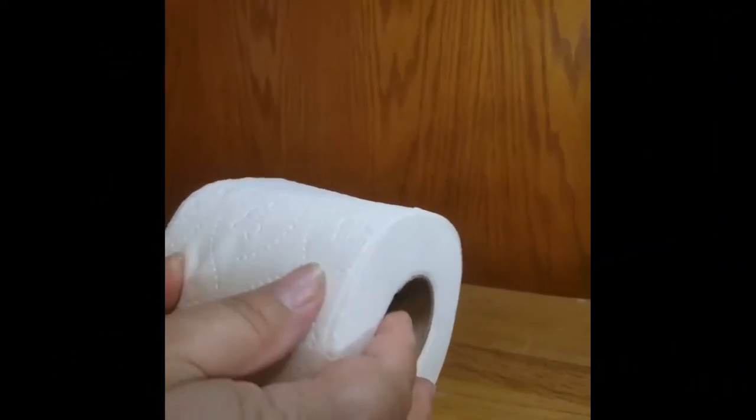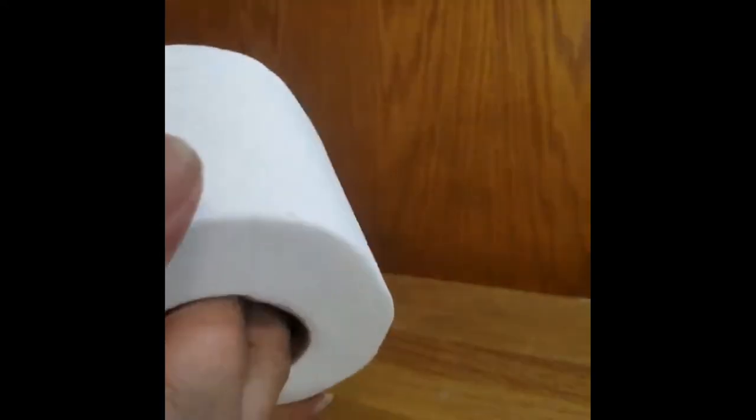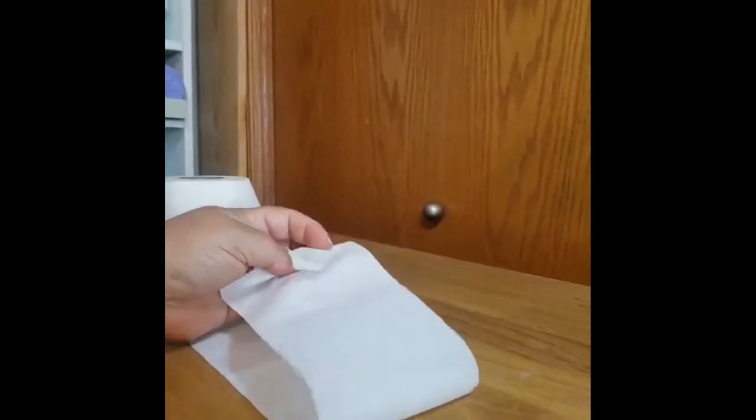You're going to start by unrolling your toilet paper and getting to the spot where they've attached it. Get past that and tear that section off. Now I'm going to unroll quite a bit of toilet paper. I'm going to take the first three squares and back that up just a little bit, and fold that over on top of itself.